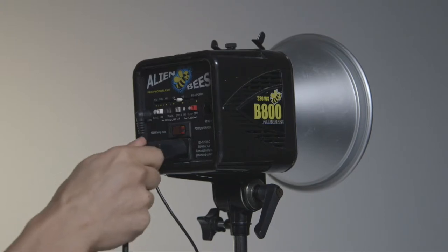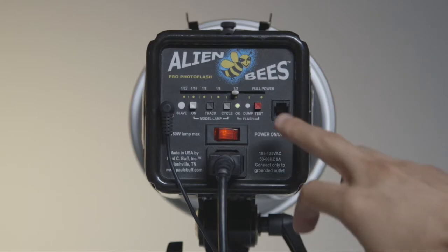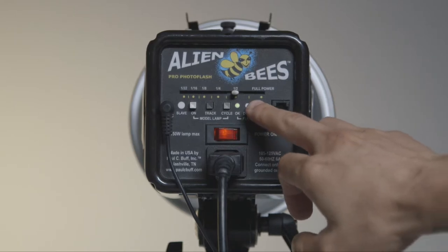Turning on the system is actually very easy. Make sure you have it plugged in and let's locate the on button. After powering on our system, we want to make sure that the system is working properly, and we're going to run a test by locating the red test button located on the back of the system and looking for a flash.